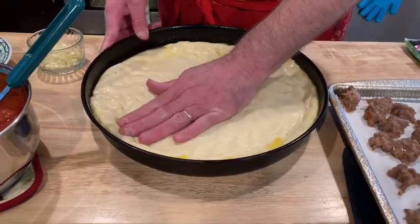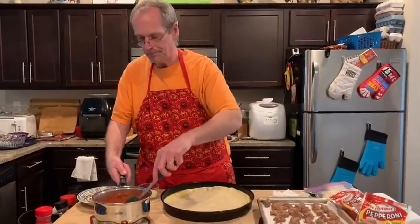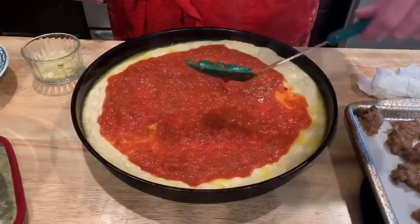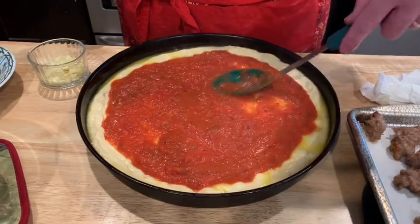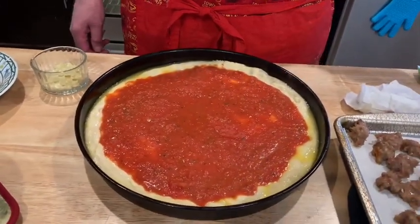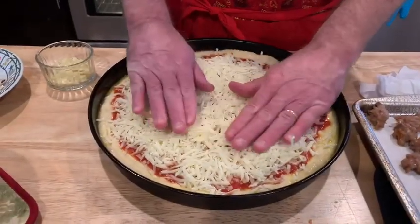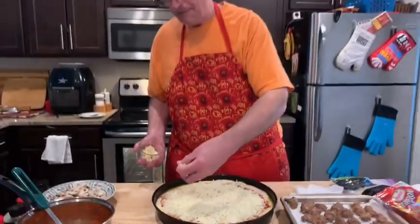The crust doesn't need to have as high an edge as a traditional Chicago deep dish. I think we do sauce on the bottom first, so the sauce is going down. I'll have a little leftover but we can use it for something else. Then we do the cheese — I've got some Italian blend that we shredded ourselves from frozen — going on next.